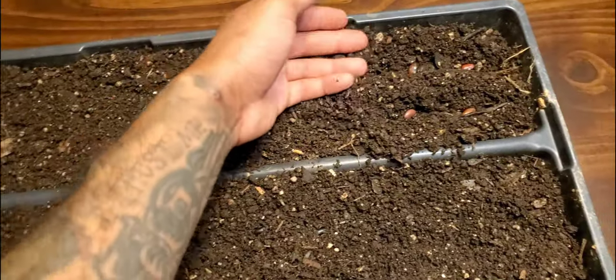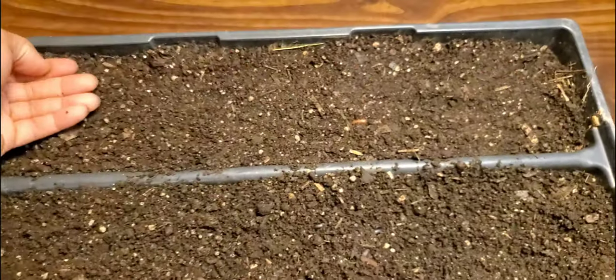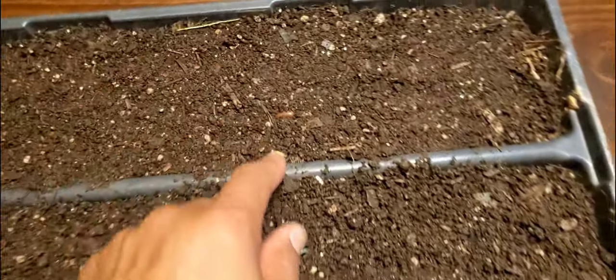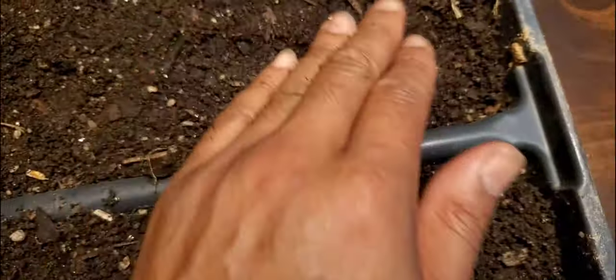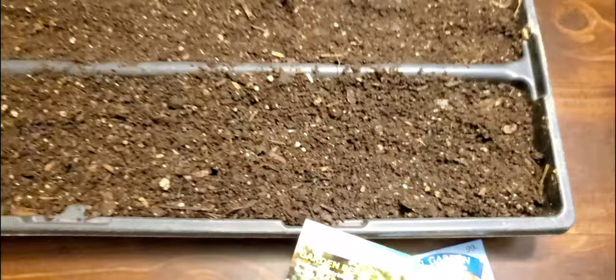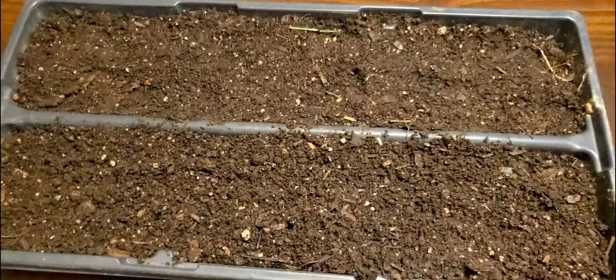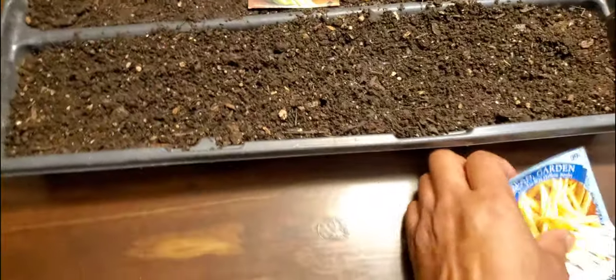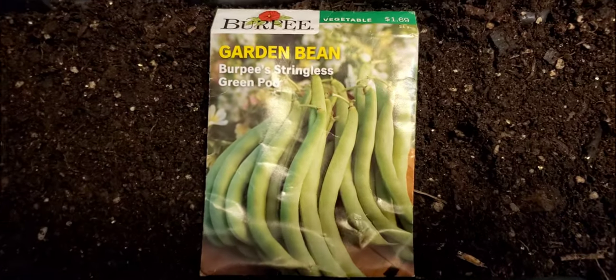Once you have them direct sown, all you want to do is cover them up. Then water them in and wait for them to germinate. It should take anywhere from three to seven days. You want to make sure you cover the bean up, and you might add another layer of compost over this so they have more space to grow roots.